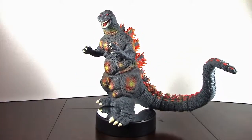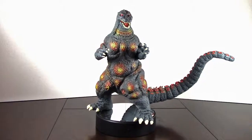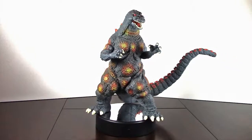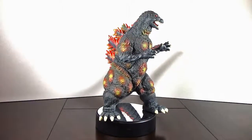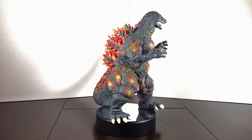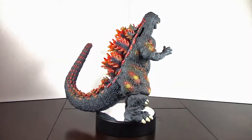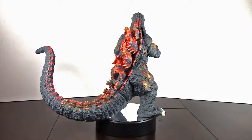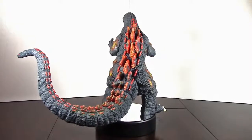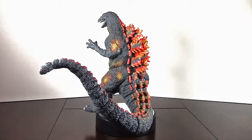Hey guys, JD from ToyWiz.com and today we're looking at Diamond Select Toys Burning Godzilla Vinyl Bank. Diamond Select is putting out this great series of vinyl bank collectibles and they look great — tons of fantastic detail, dynamic pose, fantastic price. You cannot beat the price point and you get a big collectible showing the big G looking all awesome.